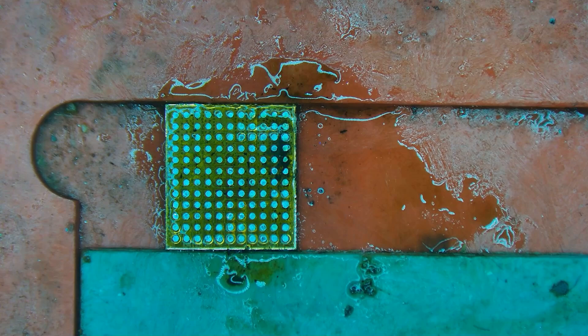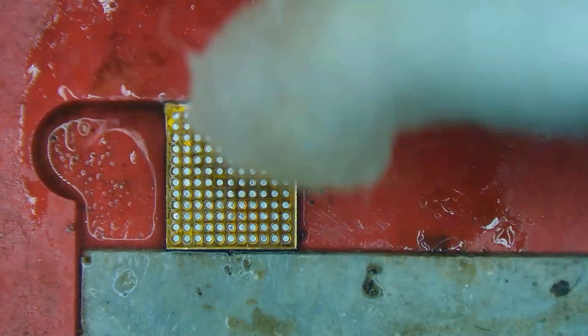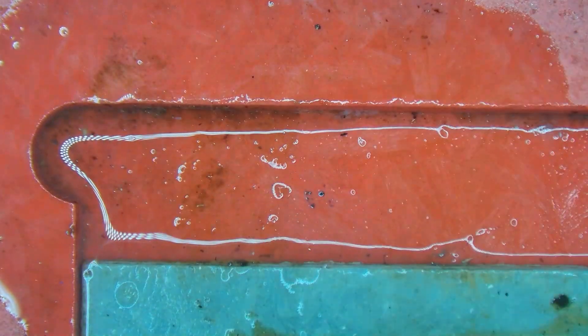You can still see that area is kind of dirty, so I'm going to use some isopropyl alcohol and a Q-tip and go over it to get rid of all of that dirt. You can see it's almost gone — and there we go, nice and clean. We'll pop the chip out of the fixture.